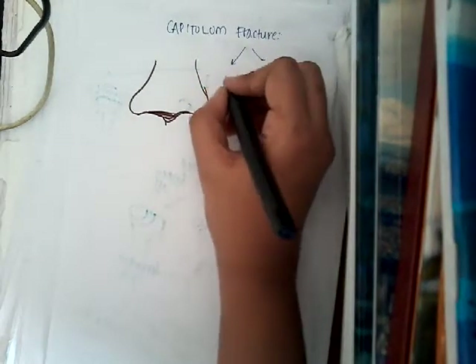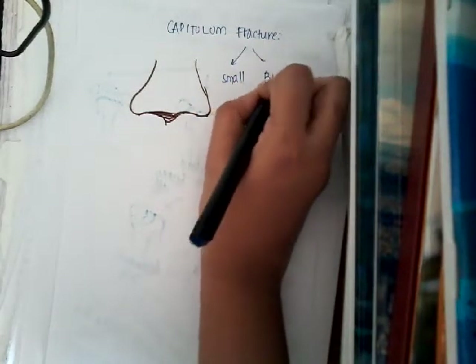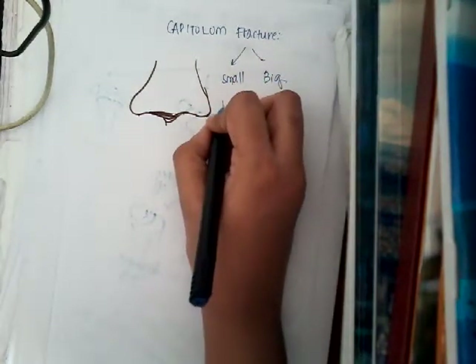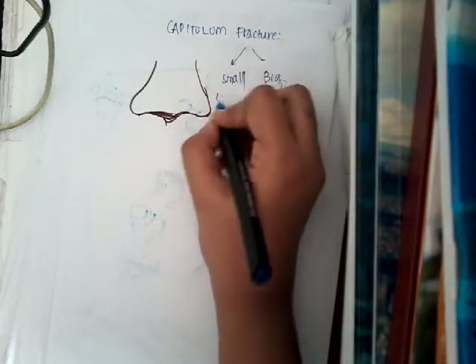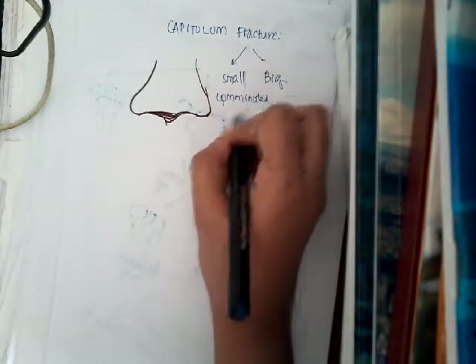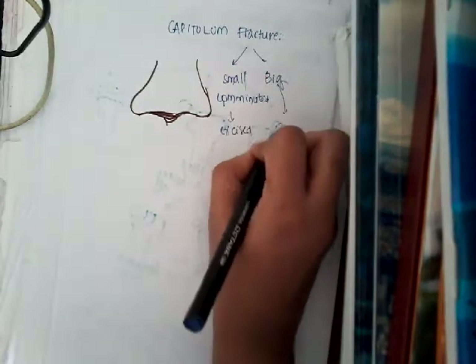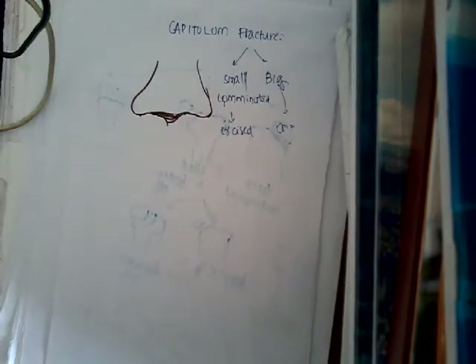This capitulum fracture can be divided into two types: small or comminuted, and big. If it is small or comminuted, you will have to excise it. If it is bigger, then you can do open reduction and internal fixation. So this is about capitulum fracture.